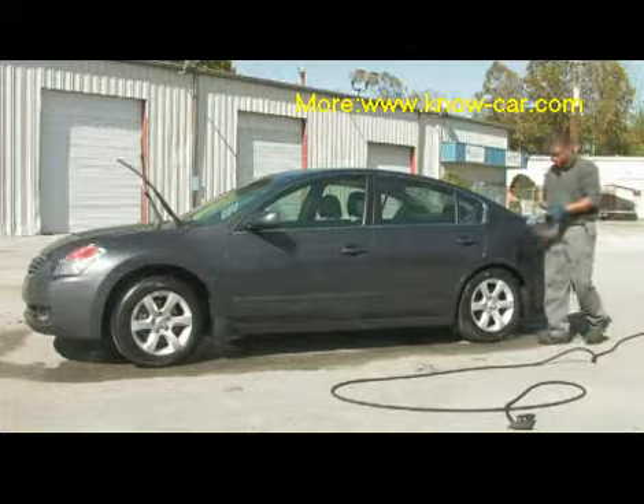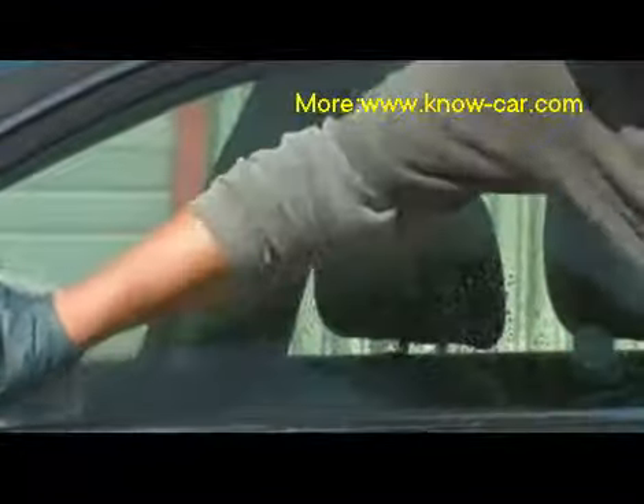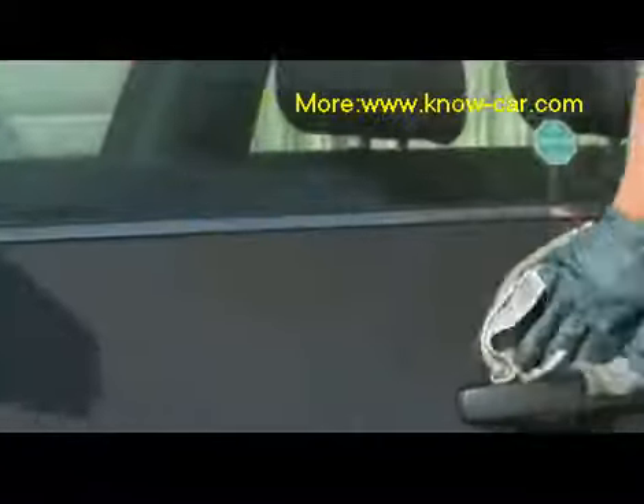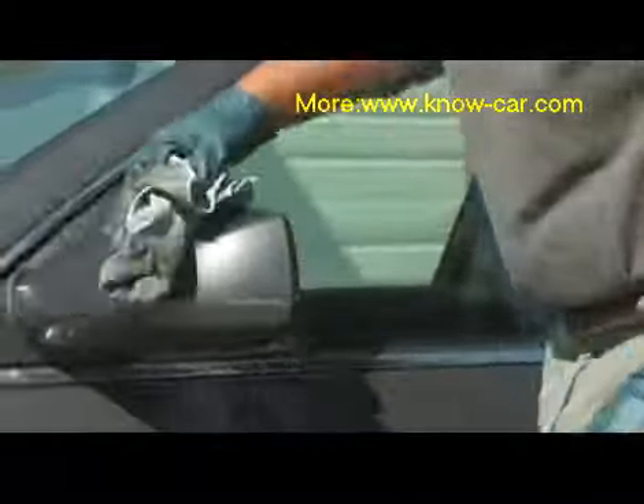Flip our microfiber towel inside out. With the fresh side of our microfiber towel, we continue to wipe down the driver's side panel and our mirrors.